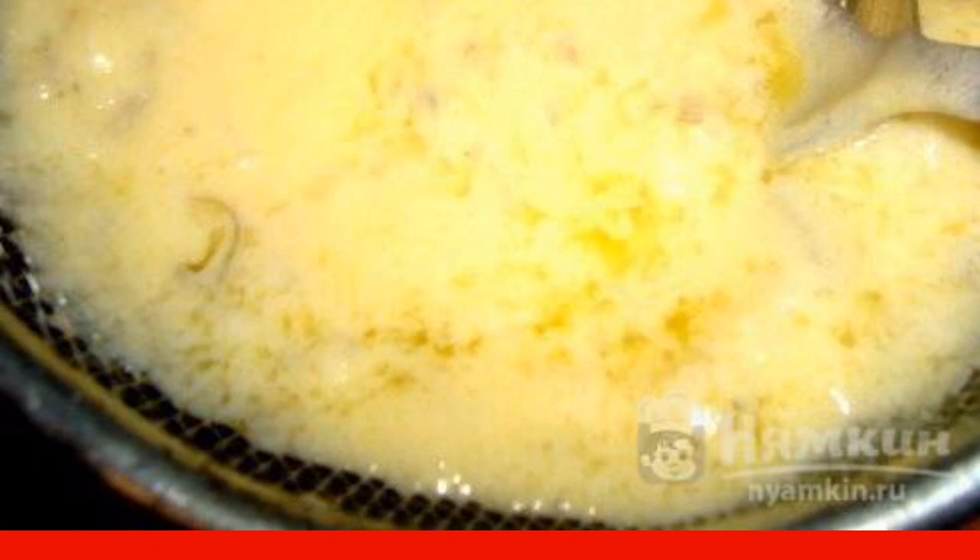Add 0.5 tsp of salt to the egg yolks and beat with a whisk. After the time has elapsed, pour the wine solution with the onion into the egg mixture in a thin stream, stirring all the time. Then gradually pour the melted butter into the sauce and cook it to the desired consistency — in our case the sauce turned out like thick cream.